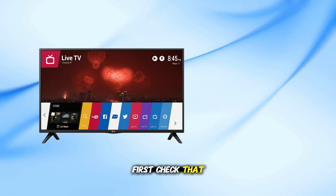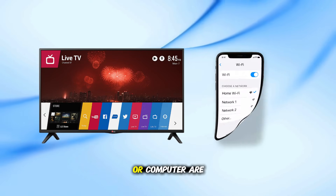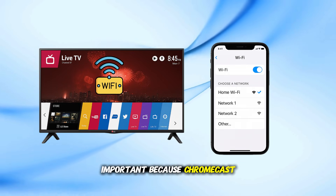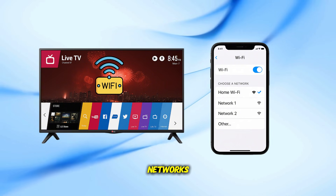First, check that your LG Smart TV and your phone or computer are connected to the same Wi-Fi network. This is very important because Chromecast won't work if they're on different networks.